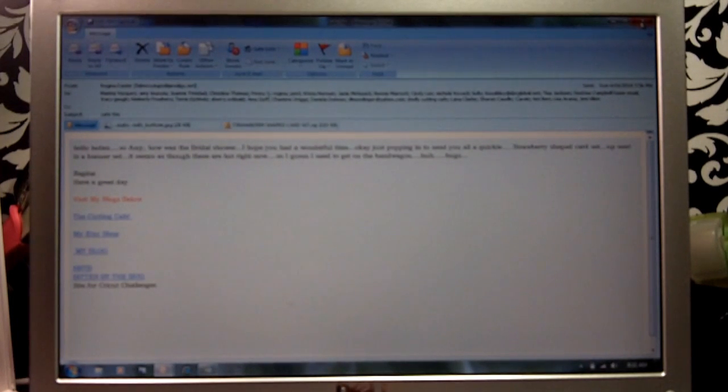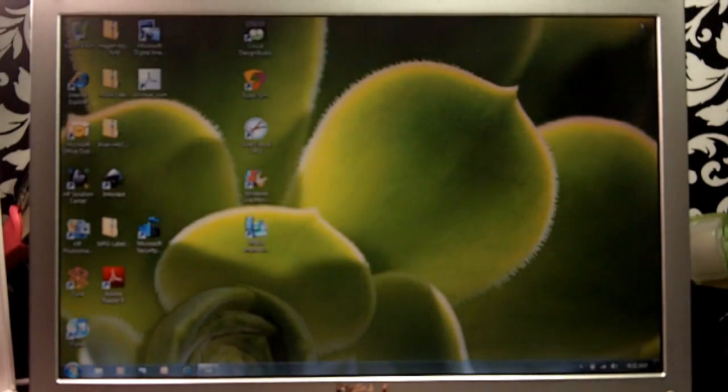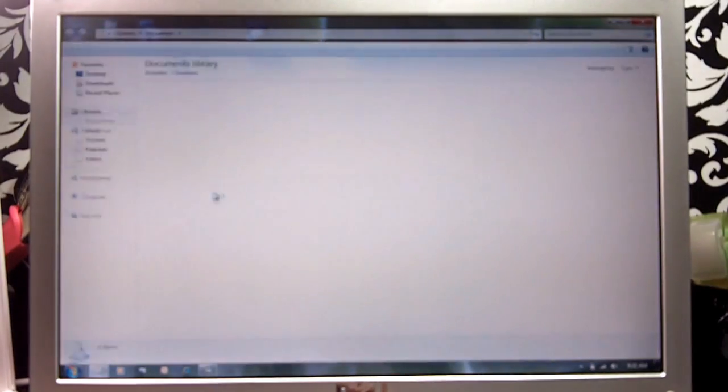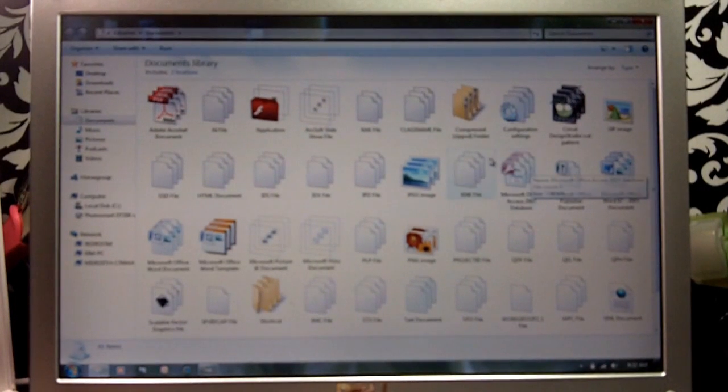So what that should do — I'm going to exit out of that and then I will go down here to my little Start button and left-click that. I'm going to go to My Documents, double-click that, and then what you should see — I have a lot of different files — but what you'll see is your compressed zip folder file.